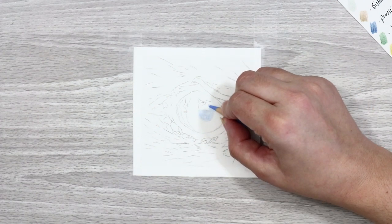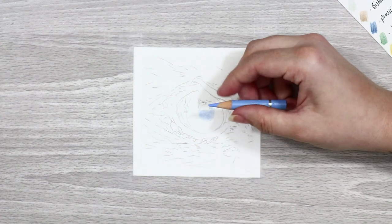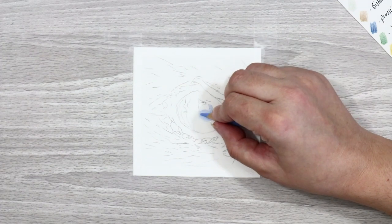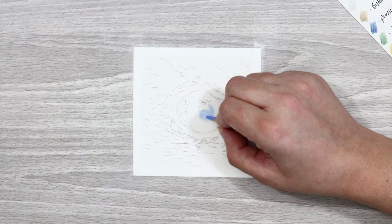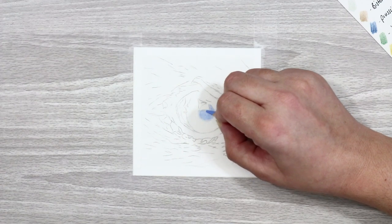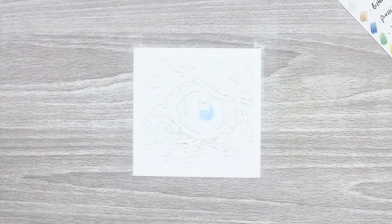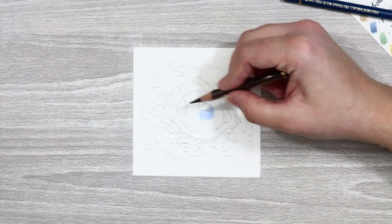I'm just going around the highlight section — there's a little triangle taken out of the pupil where you've got that highlight — just going around that and creating a nice even layer with the sky blue. Keep the pressure really light, just layer and build it up. Once it's got a nice solid color, we're going to take some walnut brown and do exactly the same thing — small circular motions.